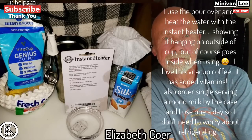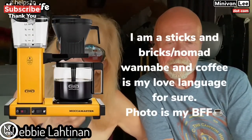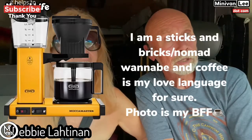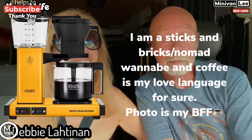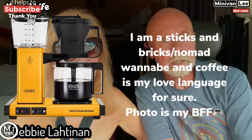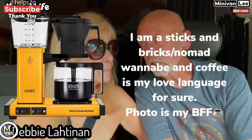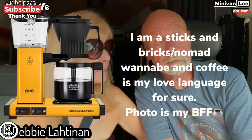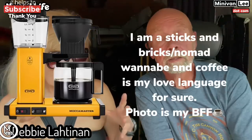Next we have Debbie Lattonen. Coffee is her love language — I like that. I love my coffee too. Debbie uses the drip method coffee maker. I assume she's living in a sticks and bricks, but maybe not, because some people have larger power stations so they can use electricity.